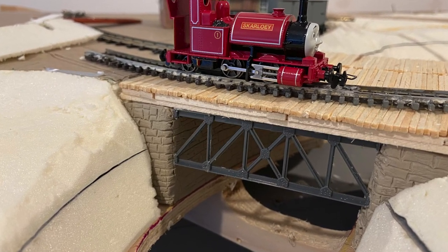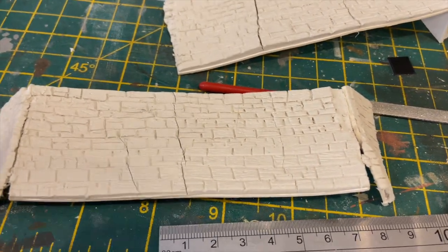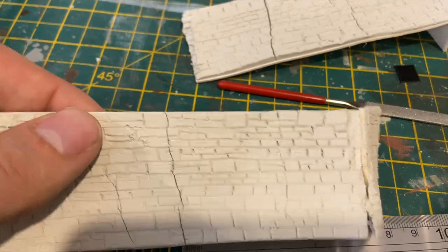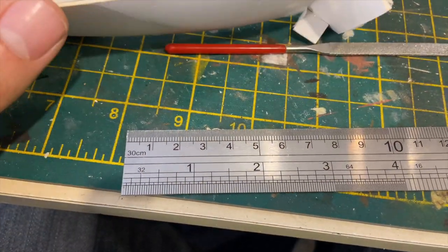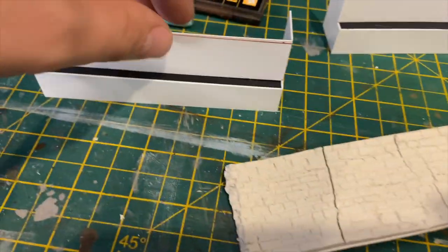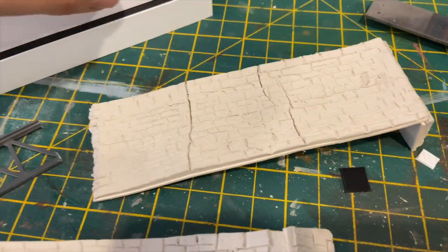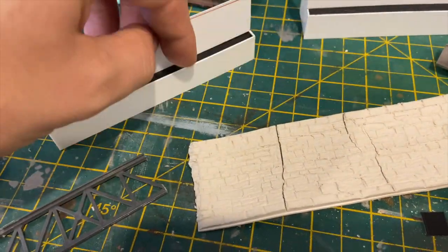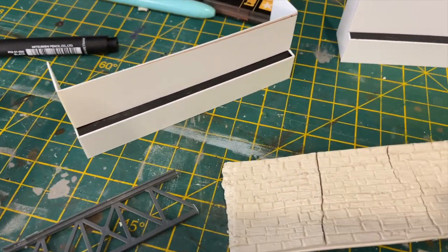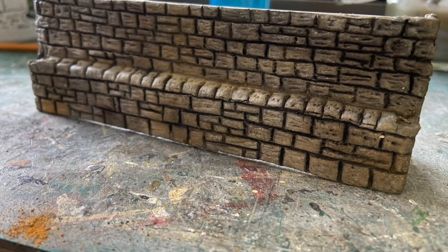So I'm going to build it again. This time I'll put a step in to allow the bridge supports to sit in place, and the structure will be made of plastic card. I'll use air-drying clay again to create the stone appearance, scribing the stone into the clay whilst it was still wet — the result is a lot better. Once dry, I painted and weathered the piers ready for installation.